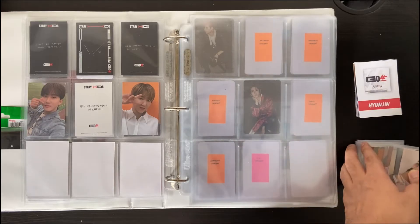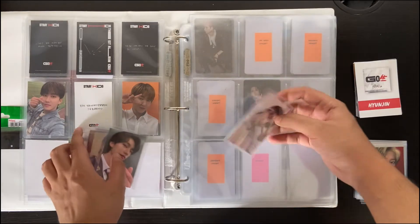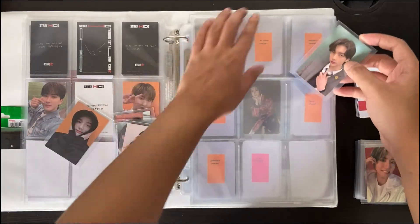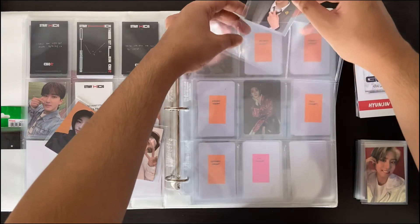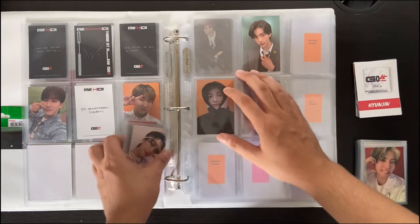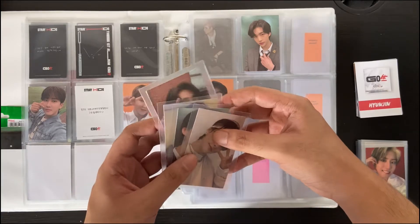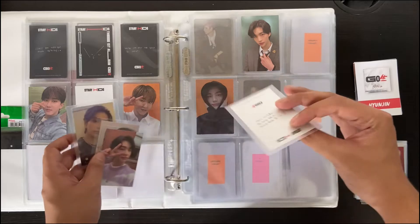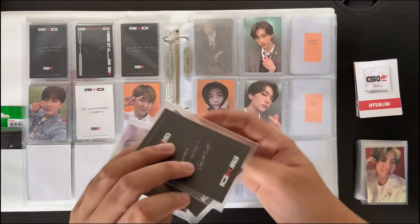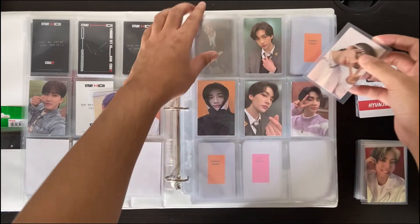I actually completed this collection a while back already, but there were just too many videos to film so I kept pushing this one back. I'm actually surprised I already completed this, especially since I was missing a lot of Hyunjin and Lino cards. But there was a seller on Shopee that had literally everything I needed from one shop — well, except for the limited Lino card. They really saved me a lot of time and money because I only had to pay for shipping once.